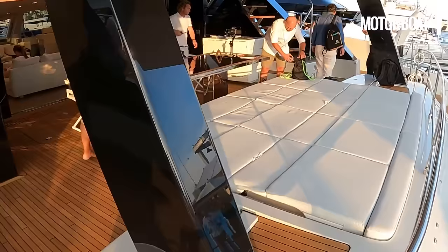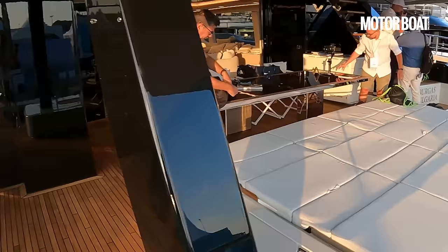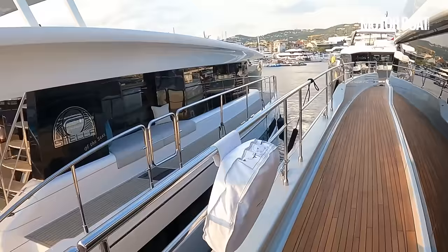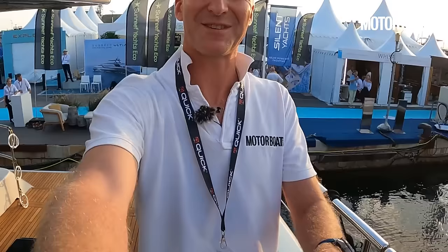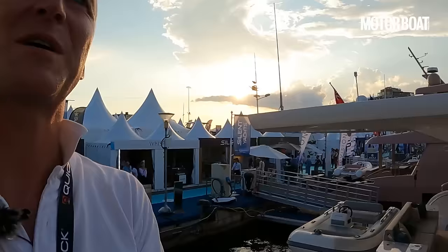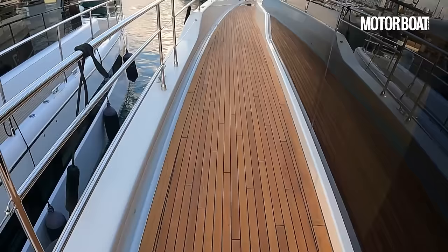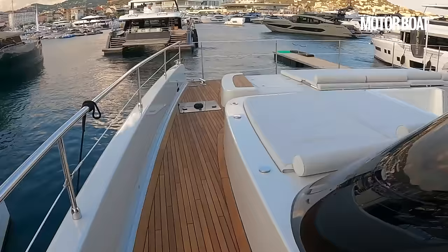There's a sun pad area that obviously flips up to become seats in the cockpit. Now look how wide these side decks are — absolutely huge. I'm completely dwarfed by the size of this; it's just so wide, I can just about touch both sides of it. Here you can see some of those solar panels integrated onto the side of the hull, so everywhere along the yacht it's picking up reflected sun from the surface of the sea or direct sun from overhead.